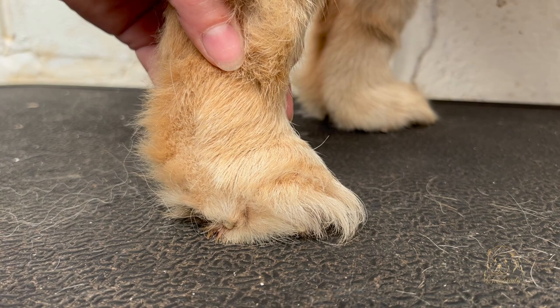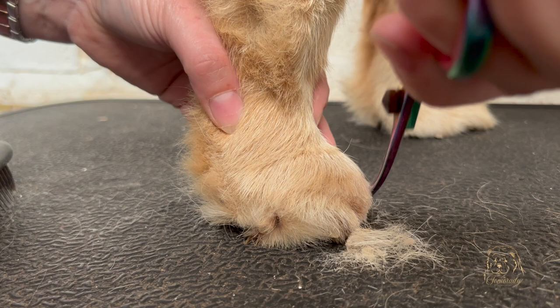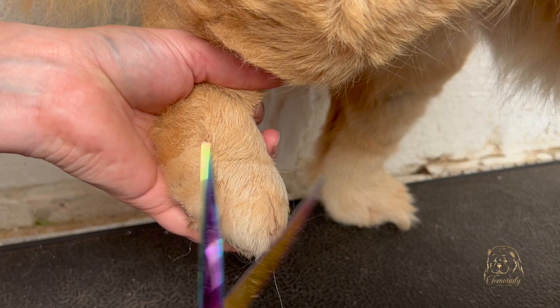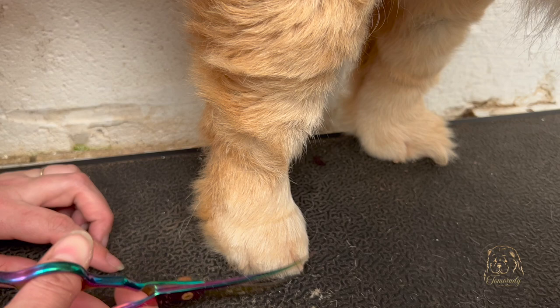Same with the back toes — these are a little bit longer. Follow around the base first to take out those really long bits, then come down over the toes picking up those extra long hairs. Go along and take out those long areas, following around from the pad, just taking the tips. And again, you've got a little cat's paw.